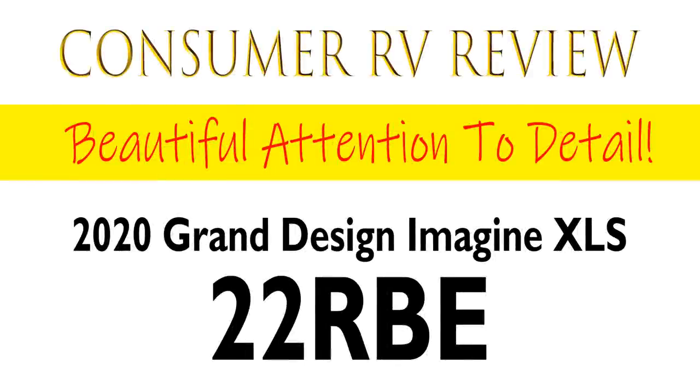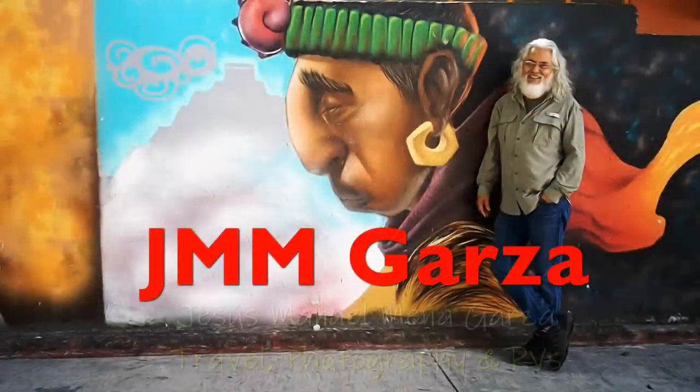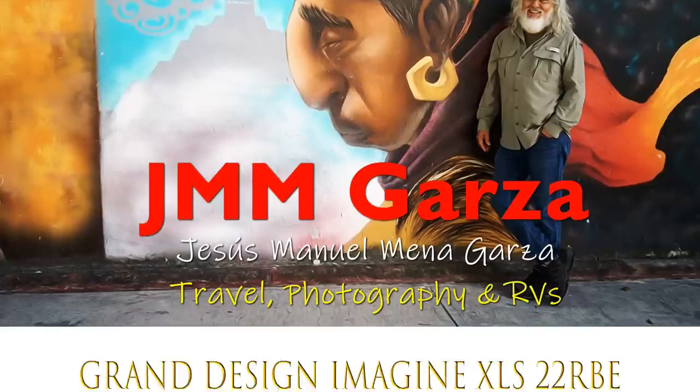This is Jesus Manuel Menagarza. Today I'm doing a consumer RV review of the 2020 Grand Design Imagine XLS 22RBE. My name is Jesus Manuel Menagarza. I do travel, photography, and once in a great while I do an RV review.